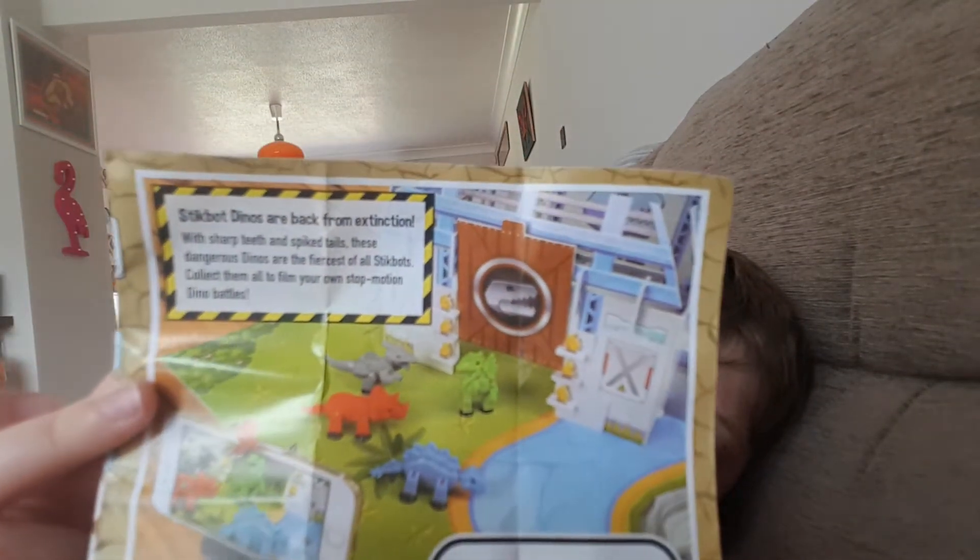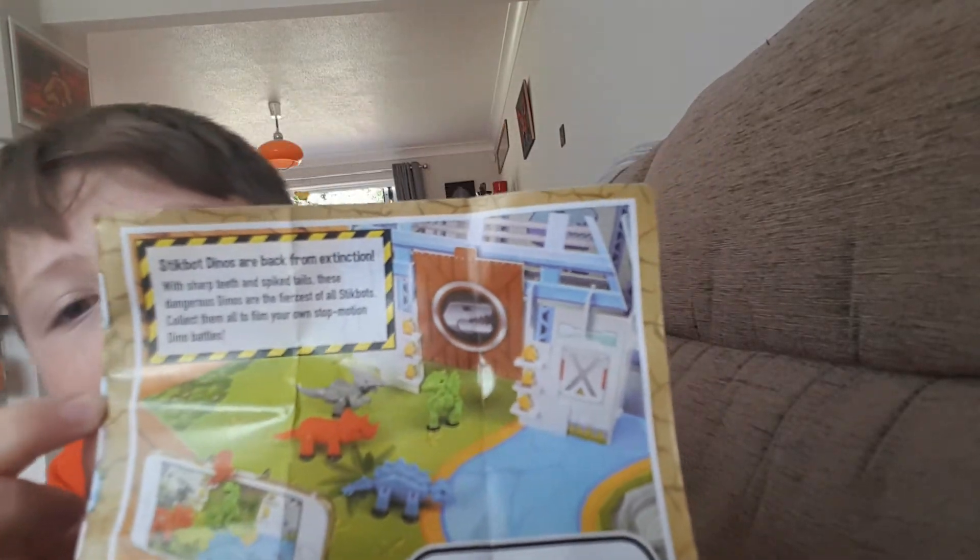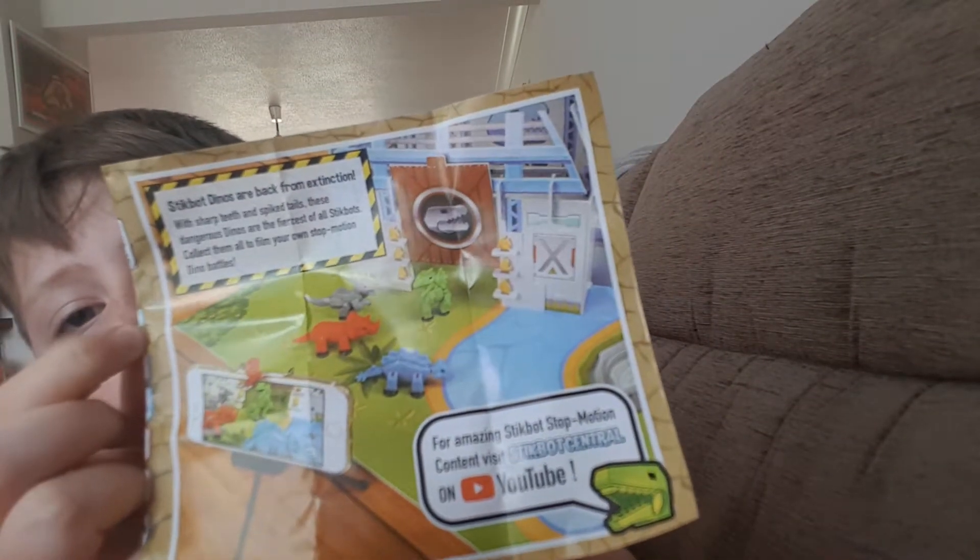I've just seen it says something about Jurassic Park — there's like a Jurassic Park thing here. Yeah, so it looks cool! Anyway, I hope you enjoyed the video, leave a big fat thumbs up and subscribe as well.